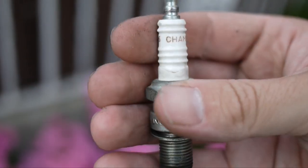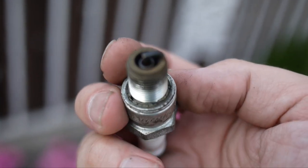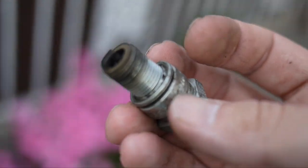Scooterhelp.com says the gap should be 0.45 to 0.50 inches. But before I show what happened with the spark plug, I want to show you some of the beautiful little details that I love on the scooter.